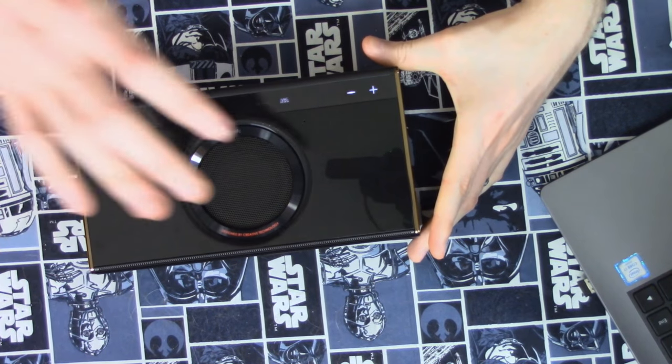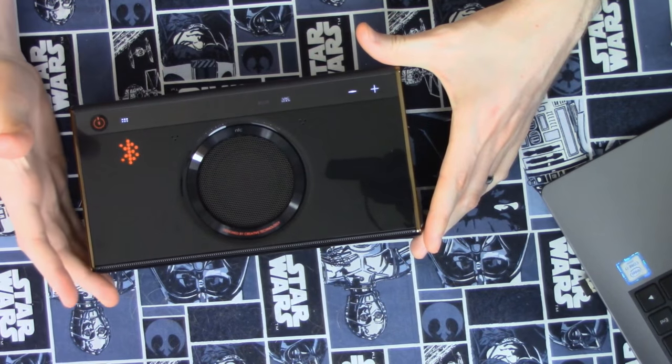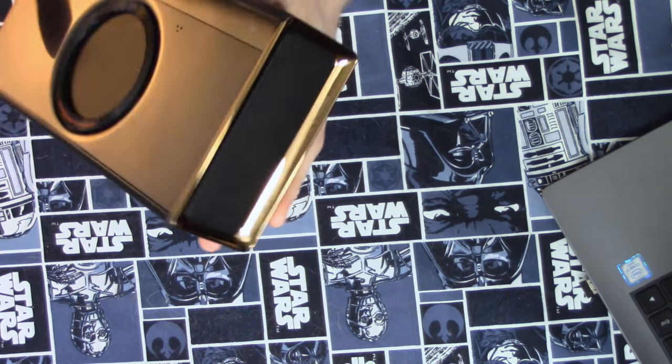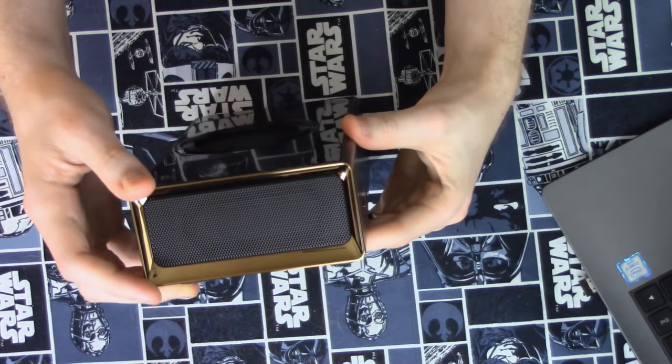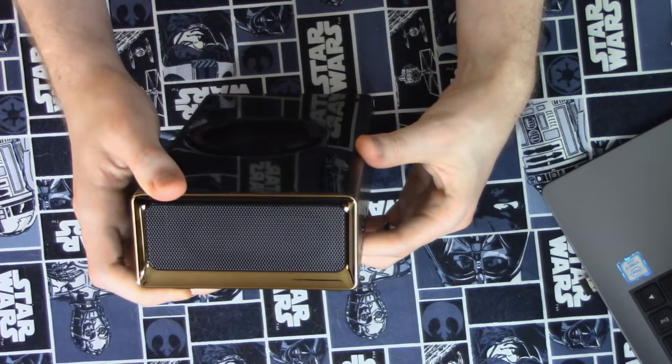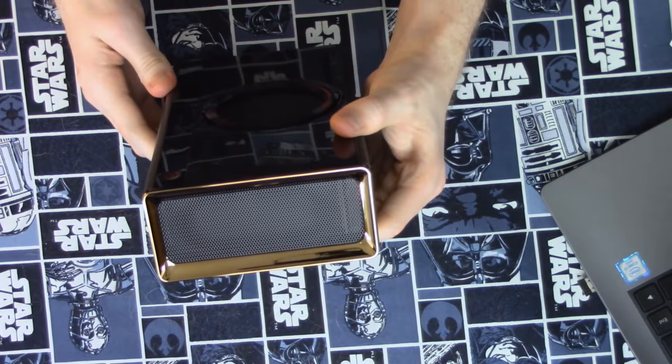The volume of the speaker will be the volume of your computer, which isn't a problem for me. On the sides we just have grills, a label of Blaster X Acoustic Engine — not magic — and then nothing on the other side, just another grill.